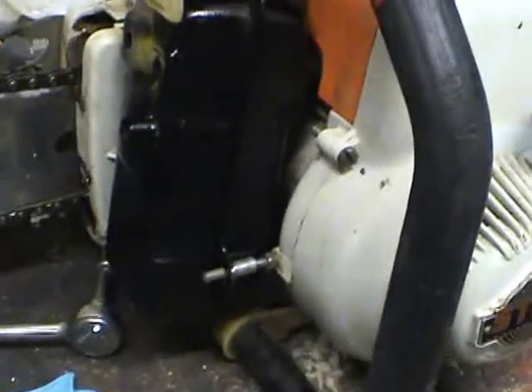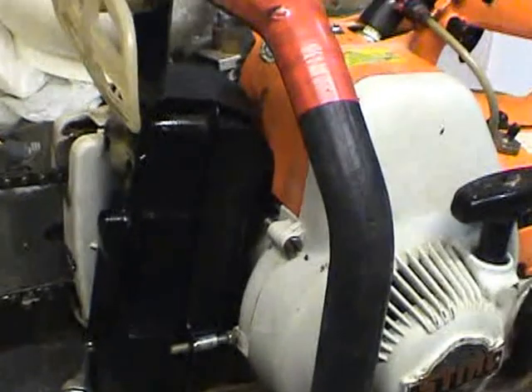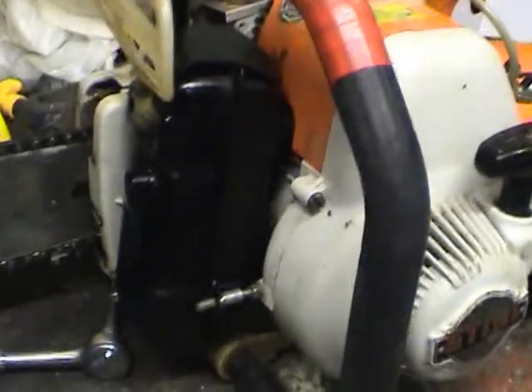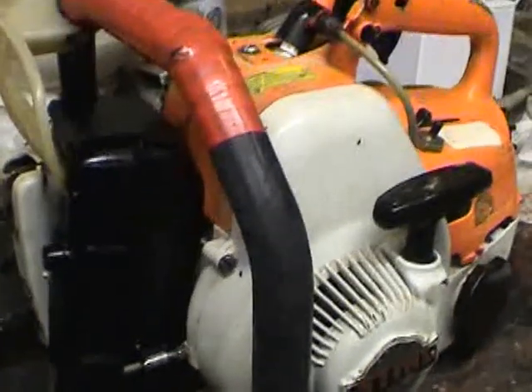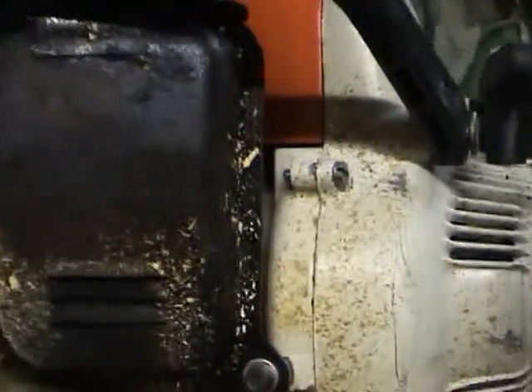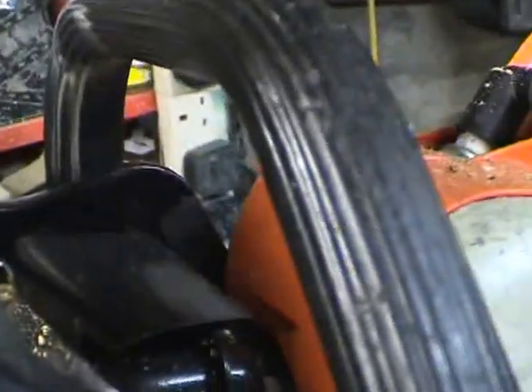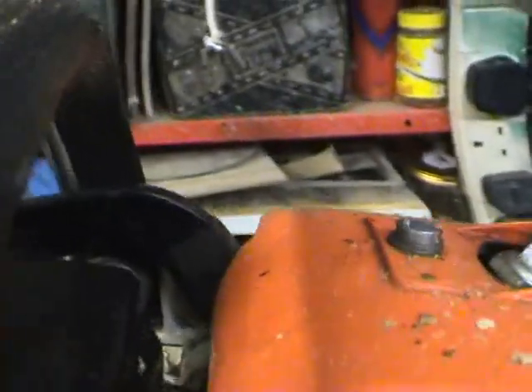With that bit in, it'll keep it a little bit away from the saw. So there you are - a simple trick to fit an easily obtainable exhaust from a TS 350 disc cutter when you can't get the original.